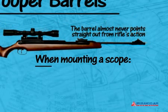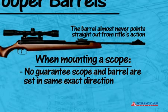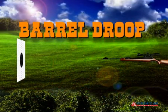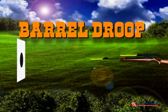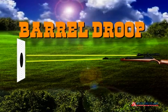So when you mount a scope on the action, there's no guarantee that it will be set in the exact same direction as where the barrel is pointing. This is true for airguns as well as firearms. Those special extra steps add hundreds of dollars to the manufacturing process, so you can be sure they're not done on lower cost rifles. Because the barrel and scope point in slightly different directions, it's much more difficult to get the scope aligned with the pellet's exact direction.